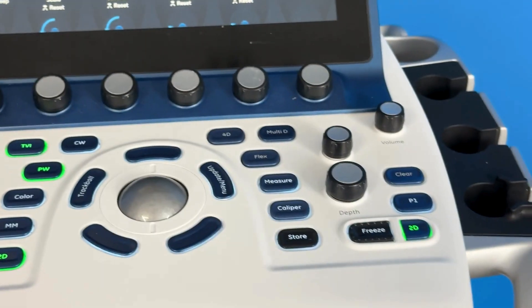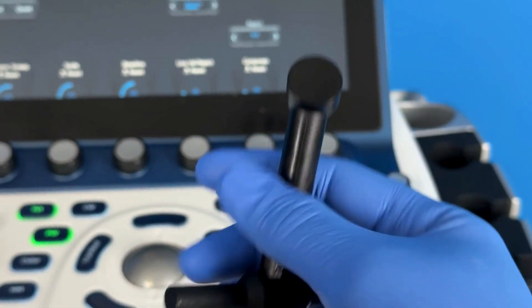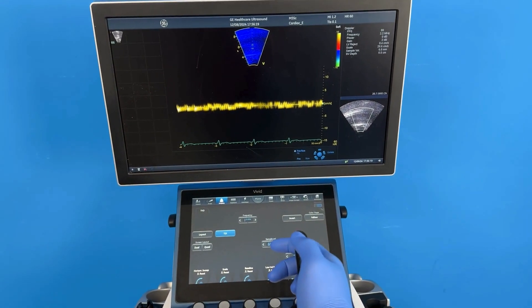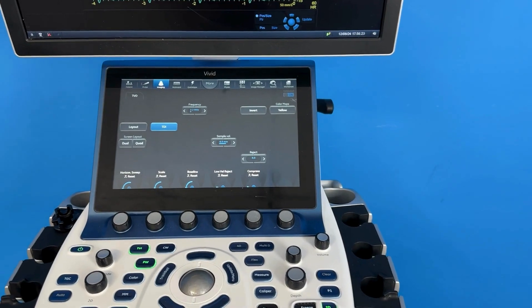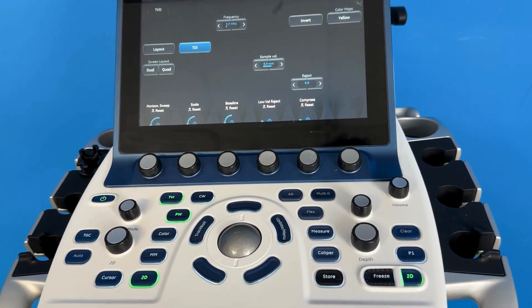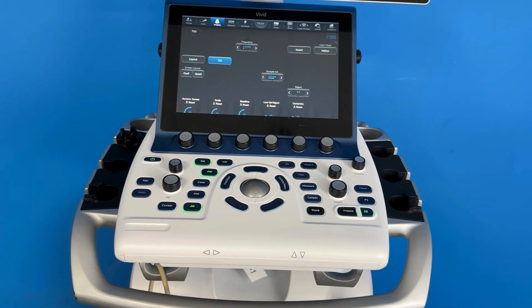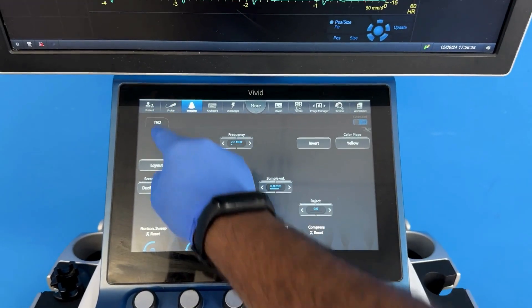This is the P2D, to check the sound. Let me change the probe.